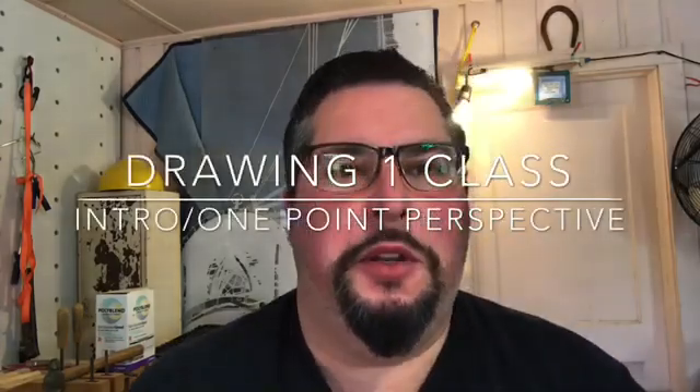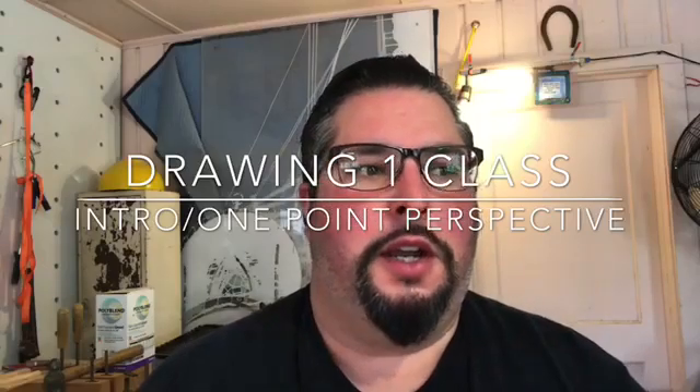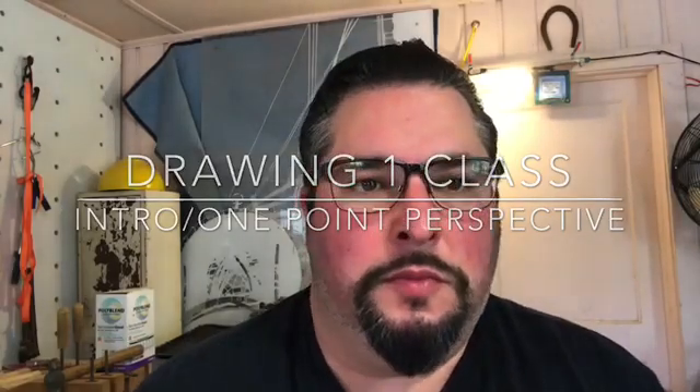Alright, drawing class. This week we've got a lot of things going over online. I really want you to understand — I'm not expecting you to get everything done very quickly. I'm expecting you to watch the video a couple of times, stop and go back, and pay attention to the small details in these videos.